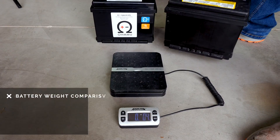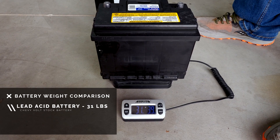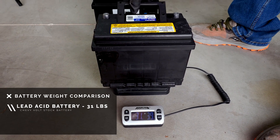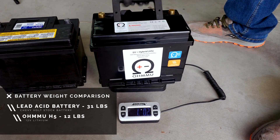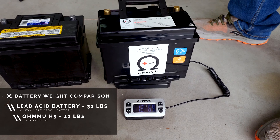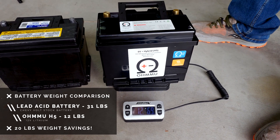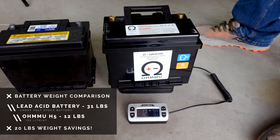Now we'll show you the weight difference. Here is the OEM lead battery — it's a little over 31 pounds. Here is the OMU H5, and that is 12 pounds. So you're pretty close to a 20-pound weight loss by swapping these batteries. That's about the easiest 20 pounds I've ever lost in my life.